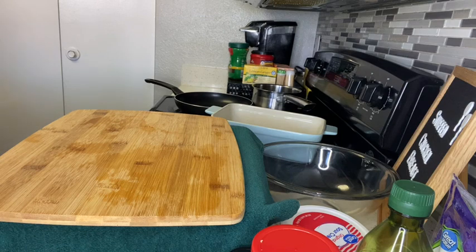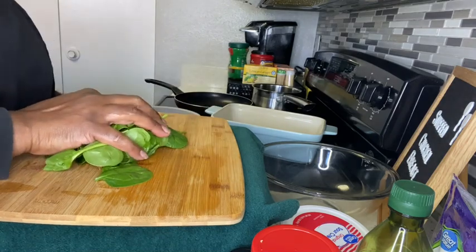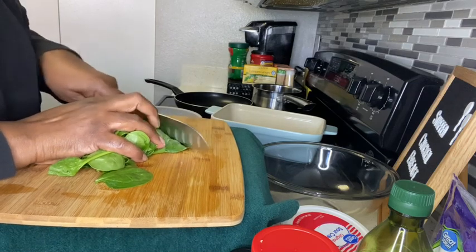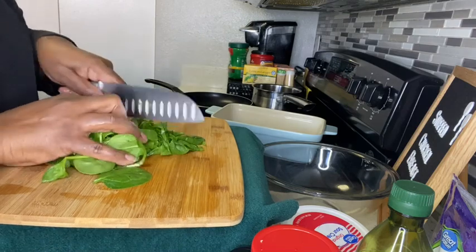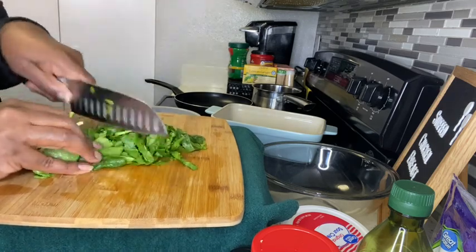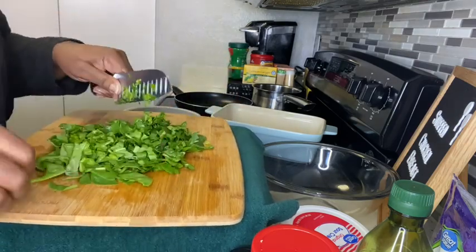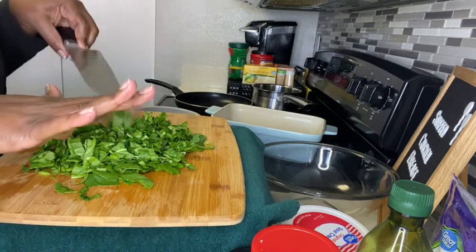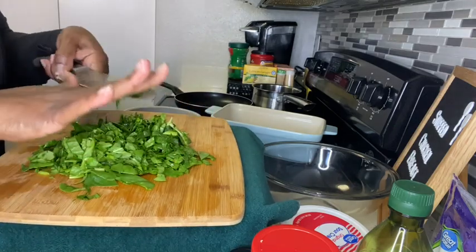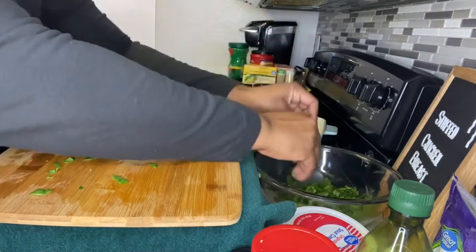I'm rinsing the spinach off - this also makes it a little softer. It has a lot of stems on it. I'm going to cut everything up because I like to eat all of it. When I eat it in a salad I don't take the stems off. Once you chop up your spinach, put it in a bowl like that.